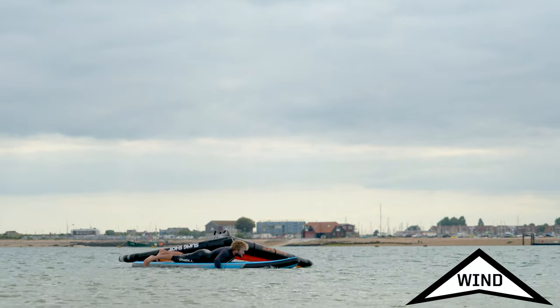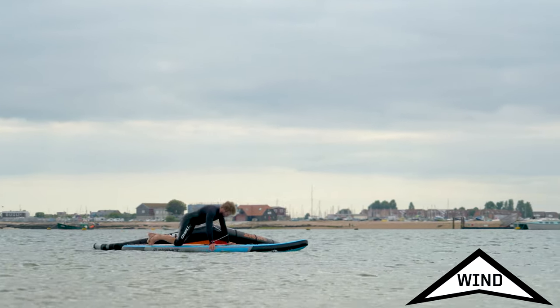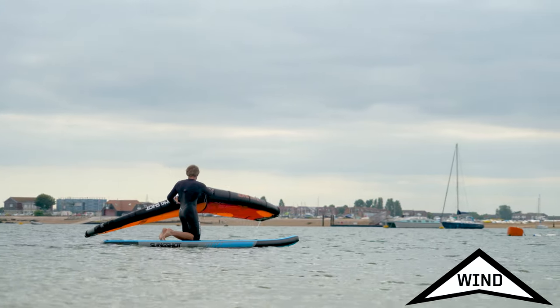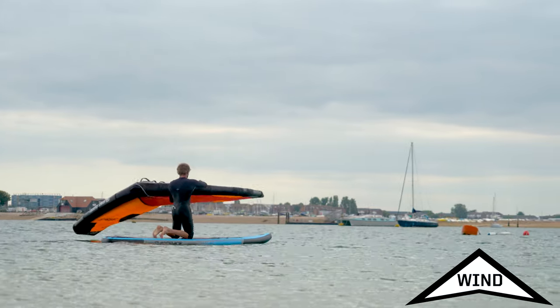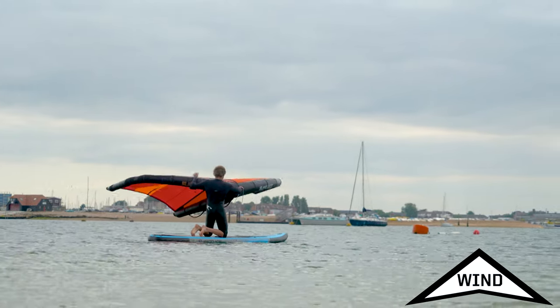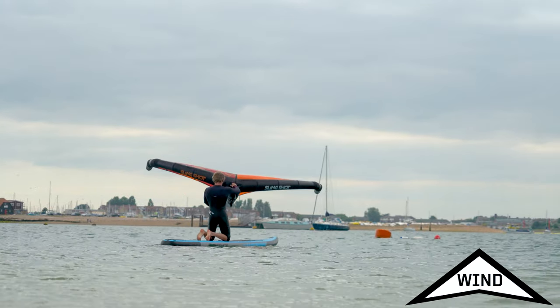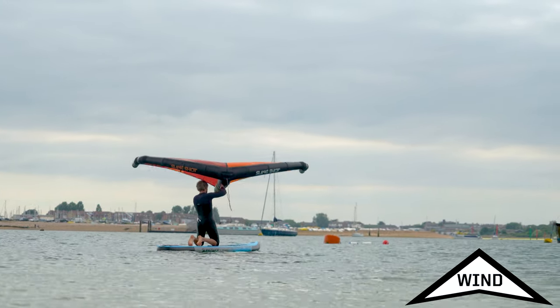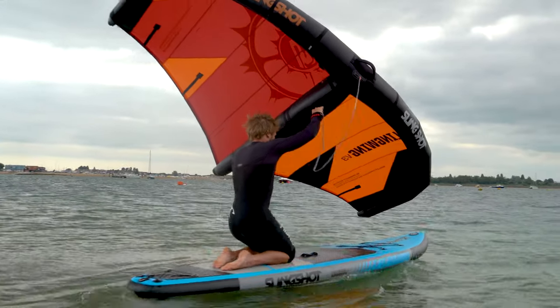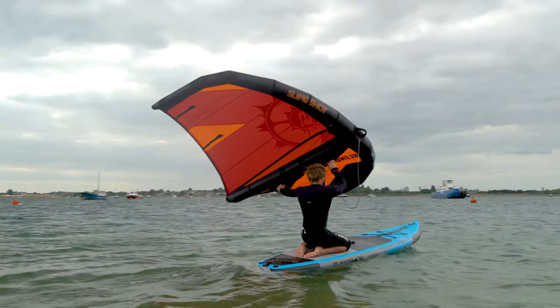From a prone position, push up with your hands onto your knees with your toes tucked. Make sure you're in the centre of the board. Pull the wing in using your leash. If you need to flip the wing over, shuffle your hands to the end of the wing and use the wind to your advantage. Get the wing into the neutral position. Now move into the powered position by moving your hands underneath the wing and grabbing the power handles. Try to steer the wing above your head to avoid the wing tips catching on the water.